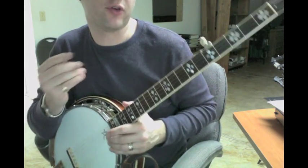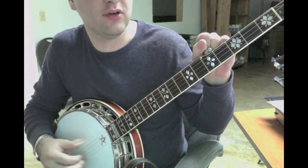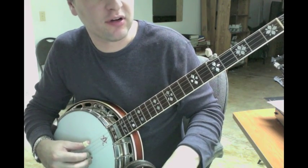So, how to play Woe Mule. There's a relatively famous video on YouTube of Raymond Fairchild playing Woe Mule. I can't do all of his little tricks, but I'll go through some of them. But let's learn the foundation.